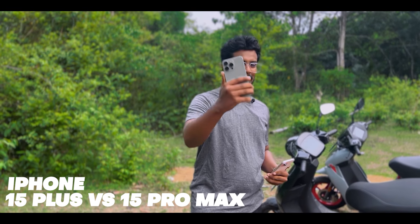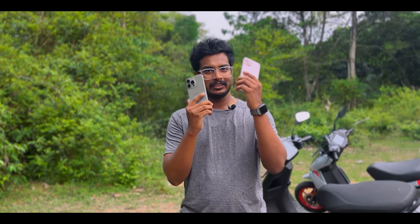Hi guys, welcome back to the channel. It's me Omochapien. In this video, I will tell you about the iPhone 15 Plus and the 15 Pro Max. We have already done a video with the 15 Pro Max. I am doing a random 15 lineup comparison. There are some similarities and differences. Let's start the video.